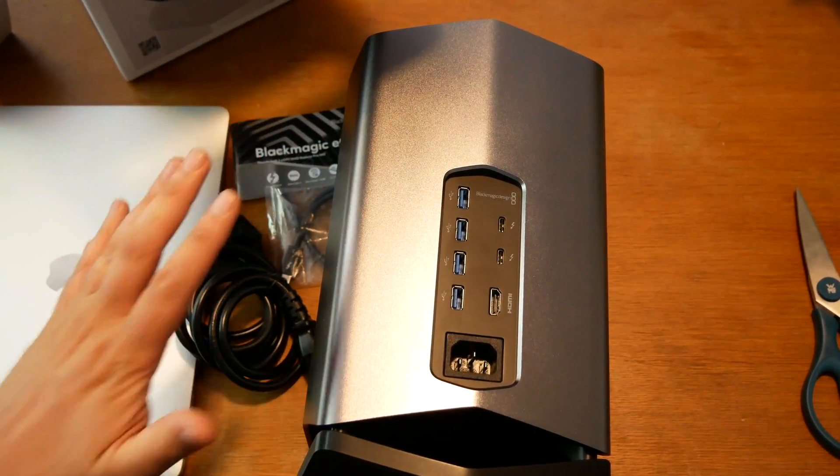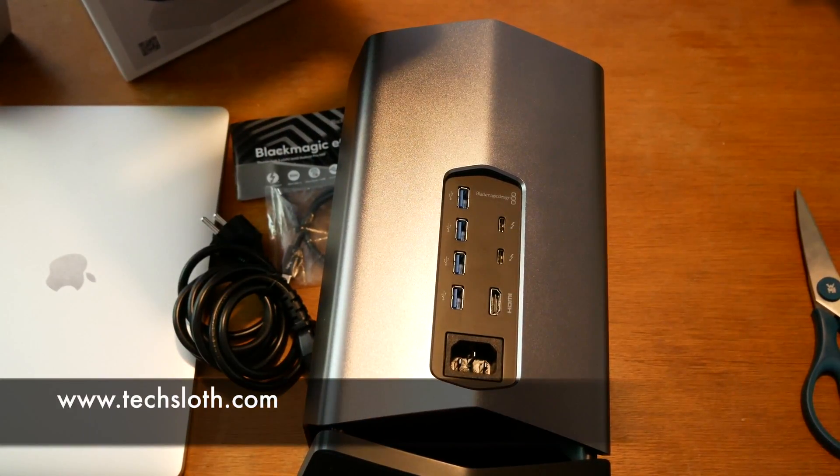So this is everything that's in the box. These are my first thoughts about the device. Thank you guys for watching and I'll see you all in the next video. Bye!